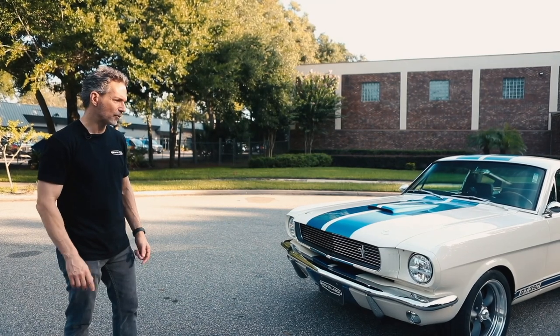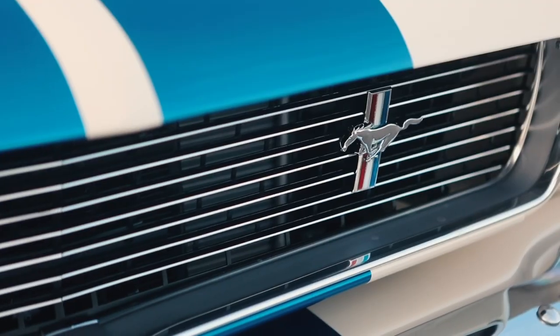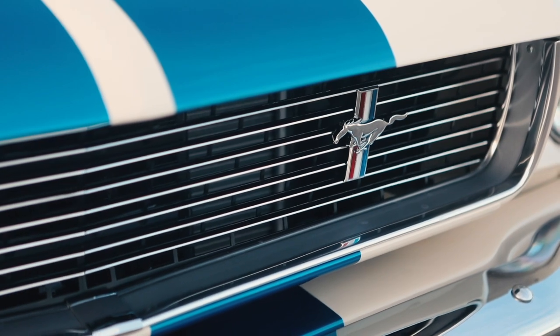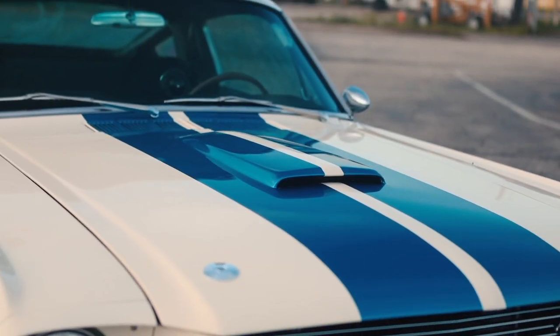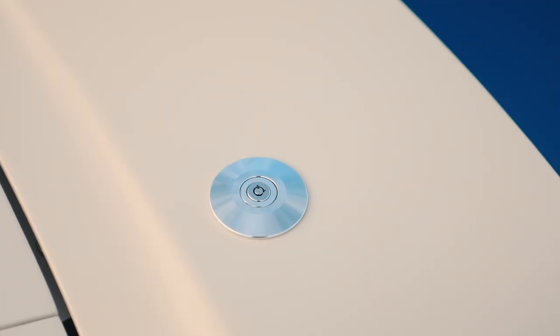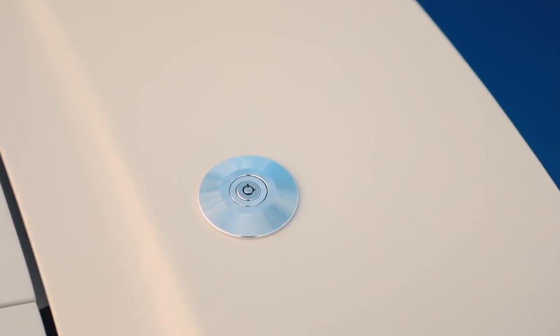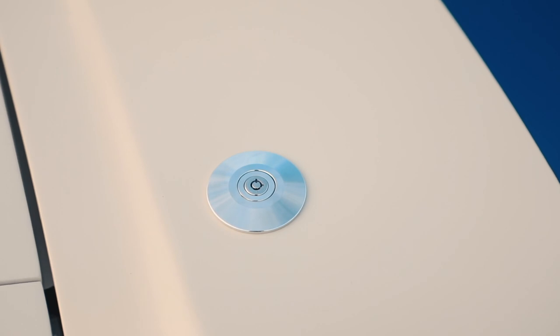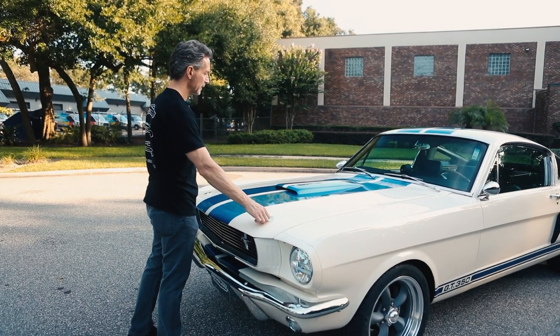Let's talk about the specs and features on this '66 GT350. First of all, the front is very similar to the original appearance. Key differences that you'll see are LED headlamps. The hood — because the Shelby used a fiberglass hood, it came with hood pins to keep the edges down because the hood would tend to flex and you need those additional fasteners there. This car is equipped with the locking flush mount latches.